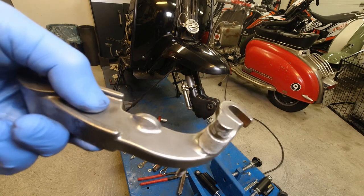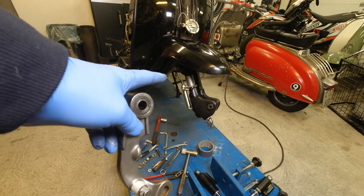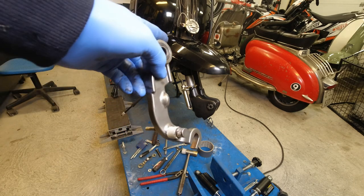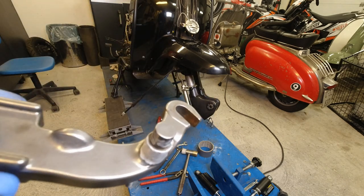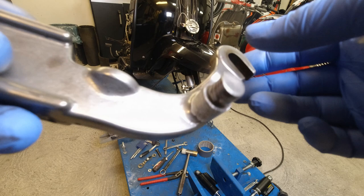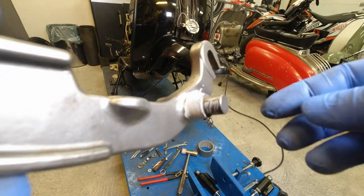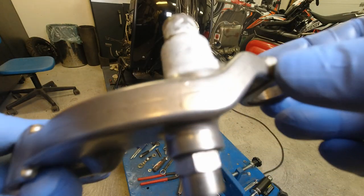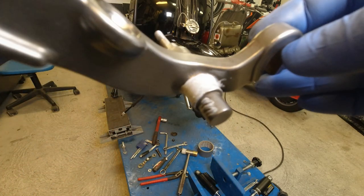Right, so I have removed the link out of the fork with that wonderful - can you see it? That one there - wonderful K2 Customs fork spring compressor. Makes life a lot easier. What you have to do now is, if you can see the white part on this lug, I have to remove that so that it's going to be an anti-dive disc brake.